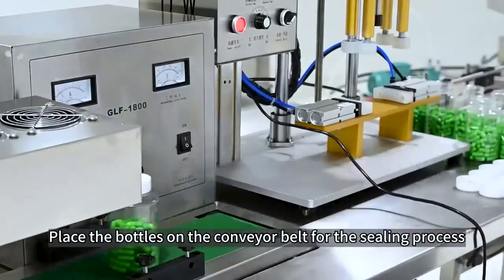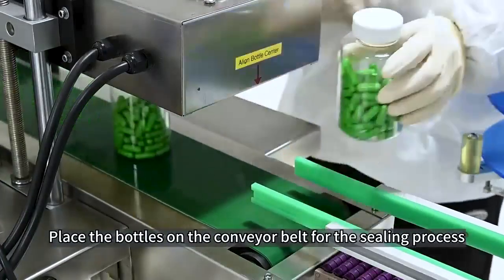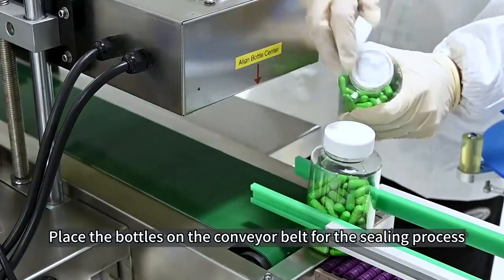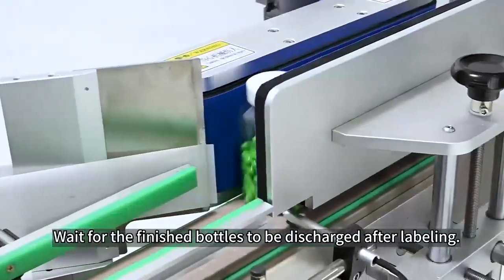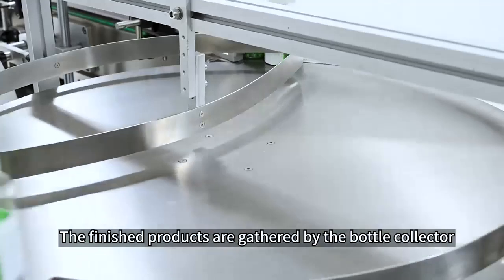Place the bottles on the conveyor belt for the sealing process. Wait for the finished bottles to be discharged after labeling. The finished products are gathered by the bottle collector.